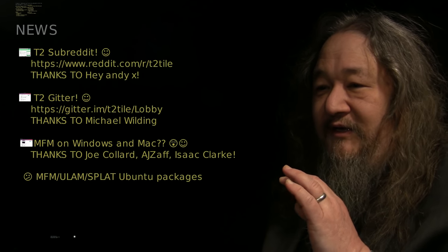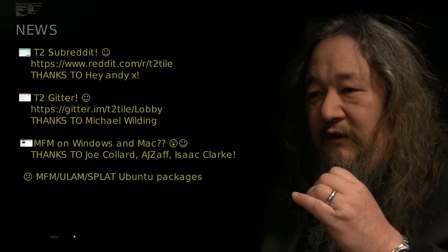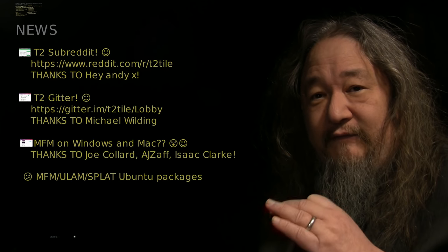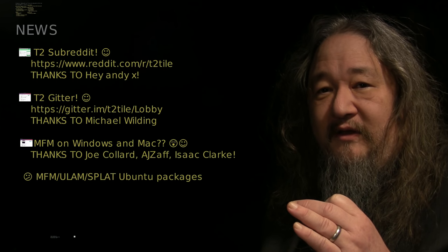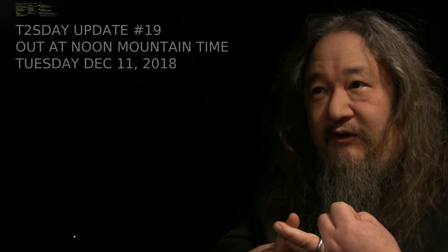Thanks to Joe and AJ Zeff. The Ubuntu packages have now been updated for 16.04, 14.04, and 12.04. I'm going to have them up shortly for 18.04, but they're not quite there yet. That's the main events for this week. Next week we want to have new revs of the board ready to go, and we want to have the current thing tested. It will be out in one week — thank you so much for watching.